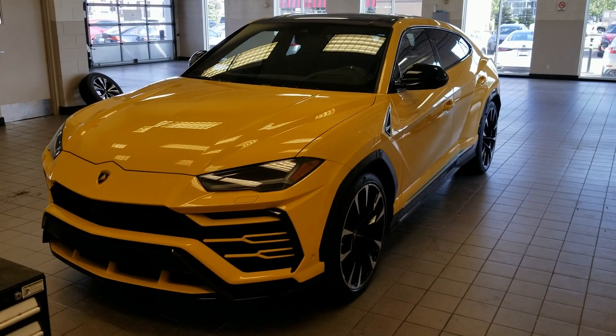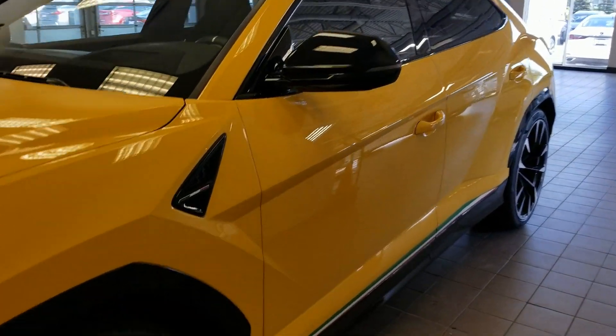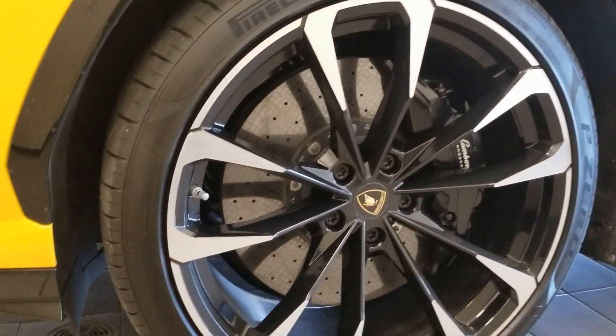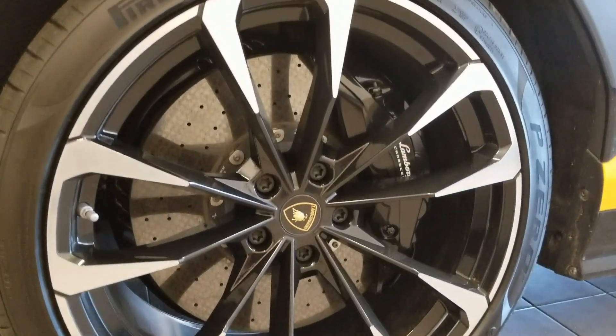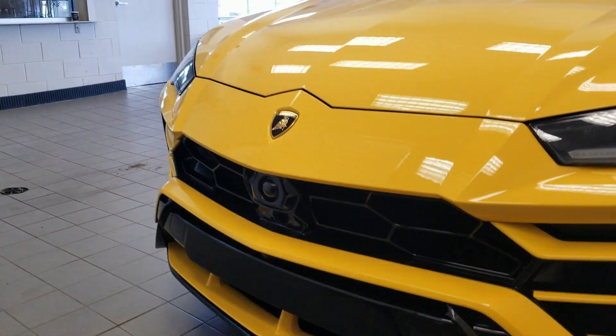Here we have the all-new Lamborghini Urus. Looking down the side, you can have the 23-inch alloy rims with the huge brakes. It's got sensors on the front and cameras everywhere too.